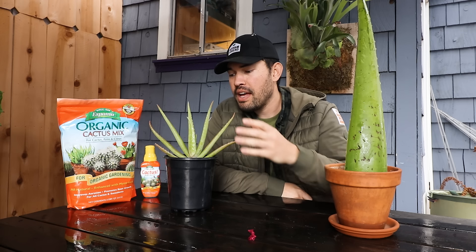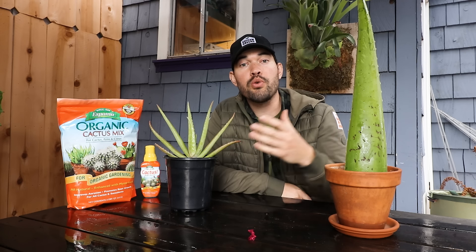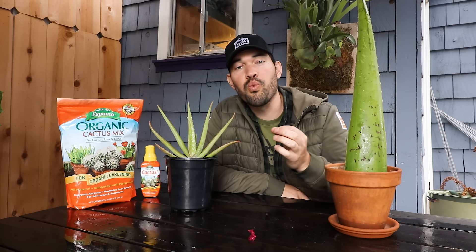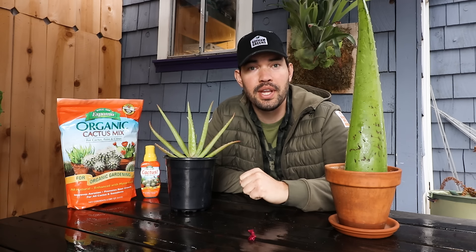It's rare that we have a succulent-style plant that is so beloved outside of just people who love cacti and succulents, but aloe vera is one of those plants. So let's figure out how to grow it in today's video.